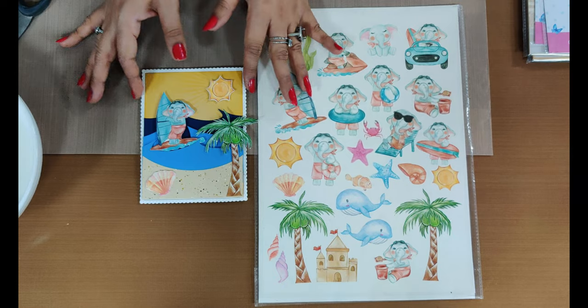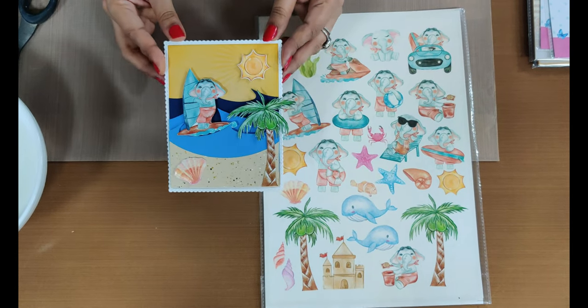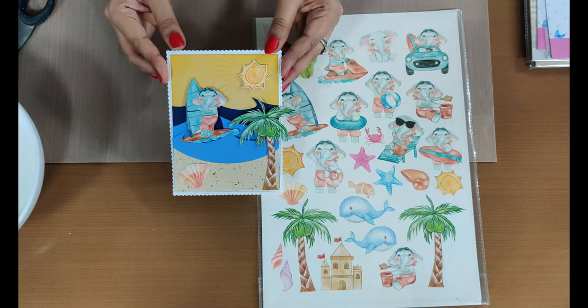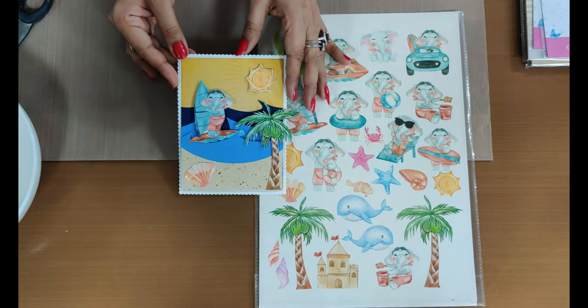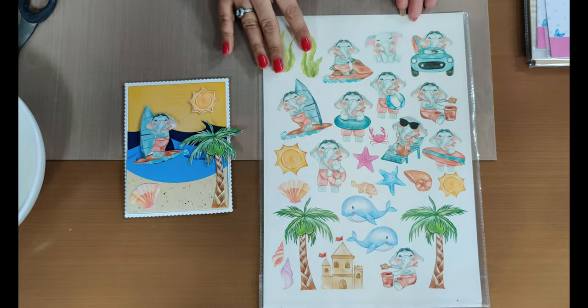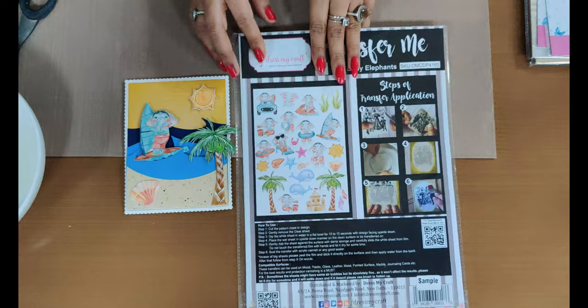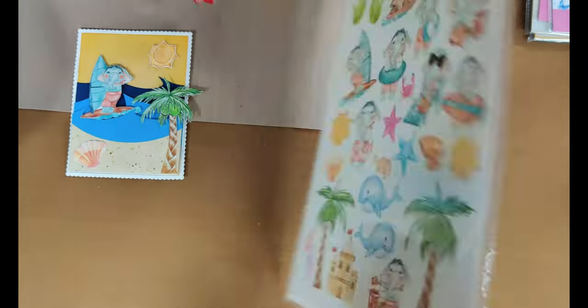Hi everyone, welcome to Dress My Craft. Here we have an interesting card created by one of our design team members. This is a scenic card made with the help of the Transfer Me sheets. With this card you will understand how to use the sheets with paper and how well you can get results with them. What I'm going to use today is the sheet called Baby Elephant - the SKU code is shown here.